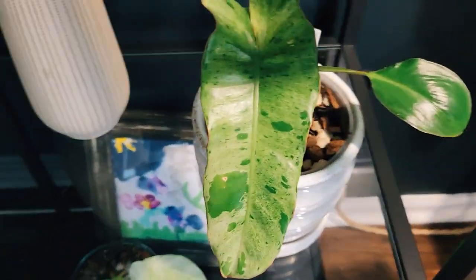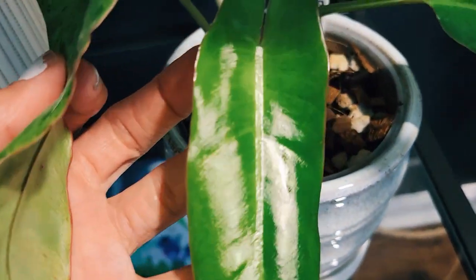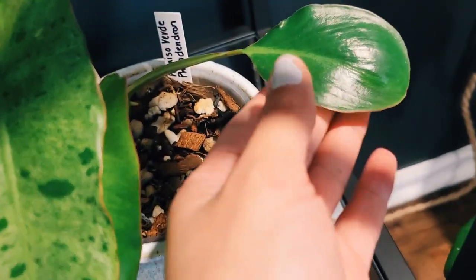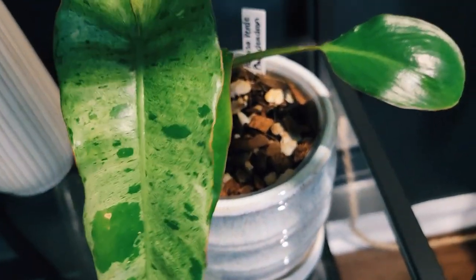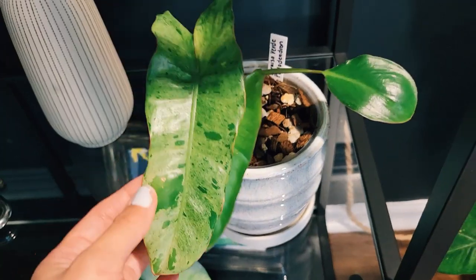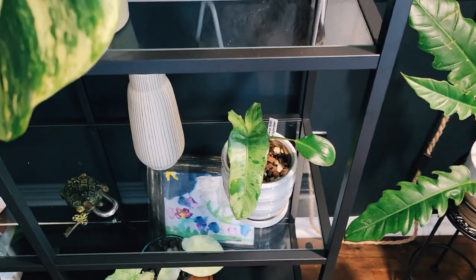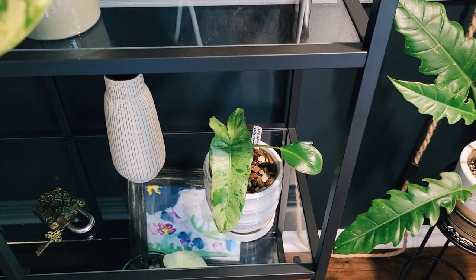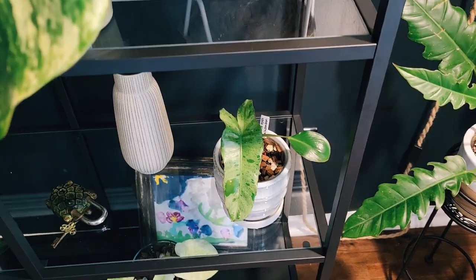Here is my pariso verde philodendron — however you say it. Look how pretty it is; it's got that mottled vibe. Here's a new leaf and you can see it has that same variegation — the leaf is just so light and vulnerable right now. The previous leaf clearly retained the variegation, which is great. I did cut this, which is why it's small, and the new growth is so cute. Same deal — wait till it dries and they seem to really like that system.